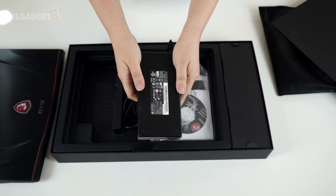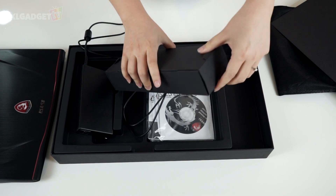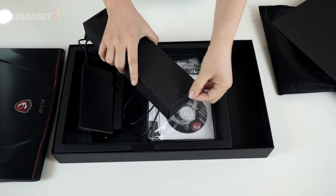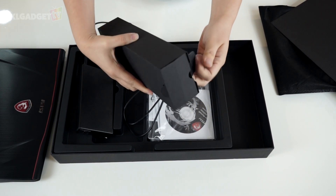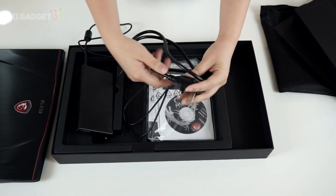The power brick feels quite large for such a small machine — it must need a lot of power. Now this package at the side must be the rest of the power cable. I like the little tab that makes pulling out the package much easier. And yep, it's the power cable to connect to the brick.